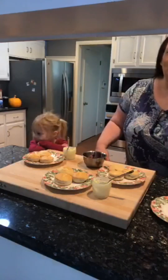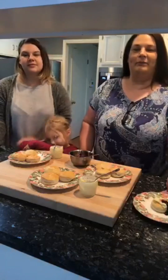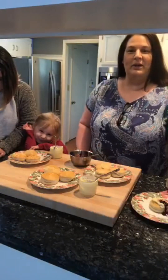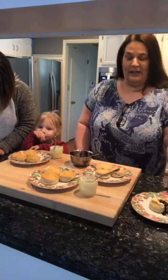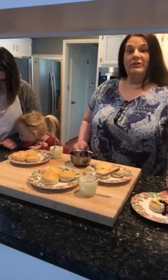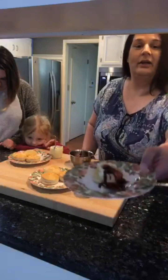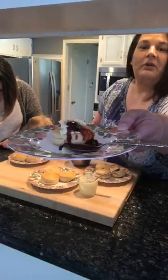We are going to do a quick live. Today I have my daughter over because when we try recipes we always want feedback from our family — it's no different in my household than it is in yours. If your family doesn't like it, then it's a no-go. But today I have made buttermilk biscuits.